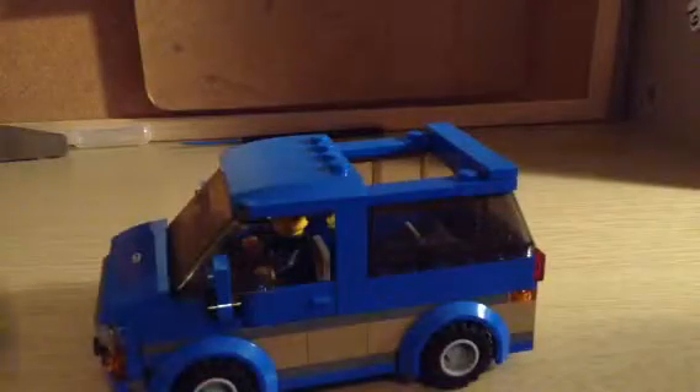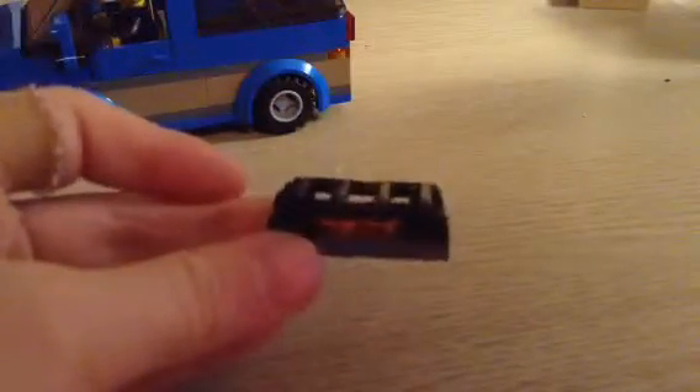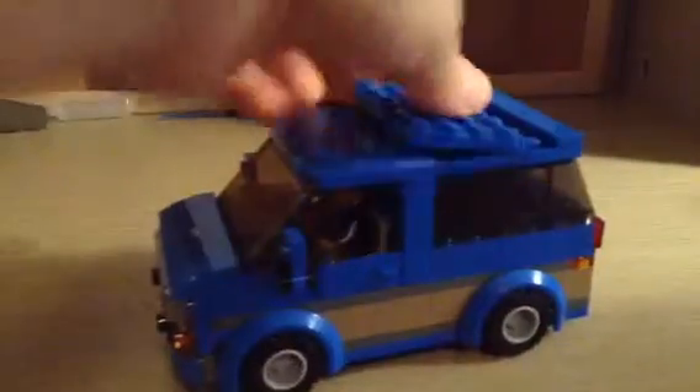And then in the back is where I like to put the fireplace. Before we do that, let me give you a look. Just simple — just some bars on top of trans orange plates. But that goes straight in there. There we go.